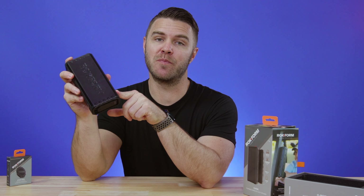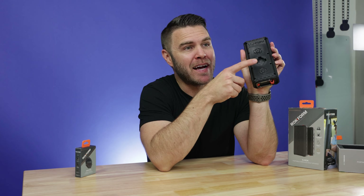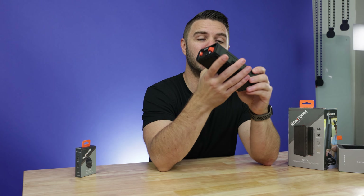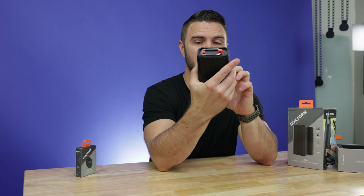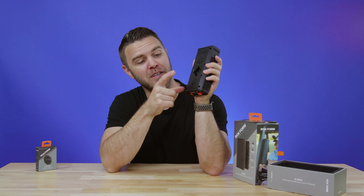Rockform is a leader in developing some of the most versatile cell phone cases on the market — military grade tough yet thin. And although Rockform is known for their phone cases, there's another product that has exploded in popularity: the G Rock wireless golf speaker. They created this because they found a need for premium sound in a portable package.